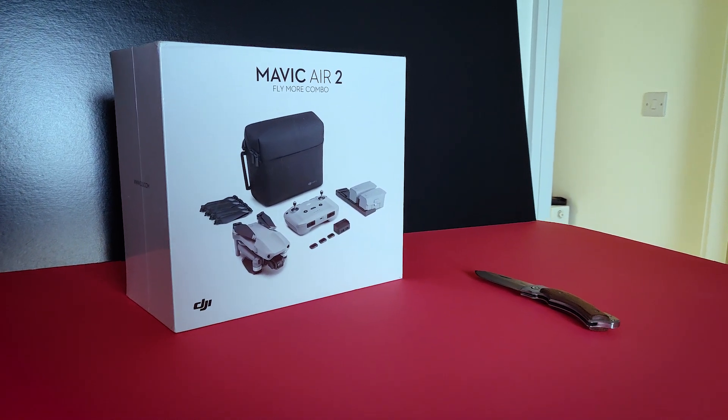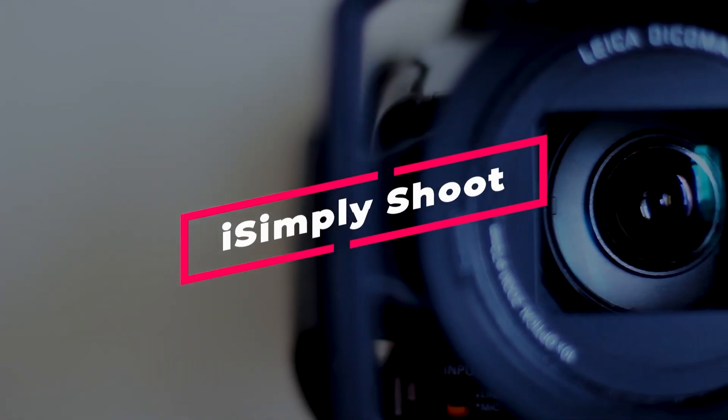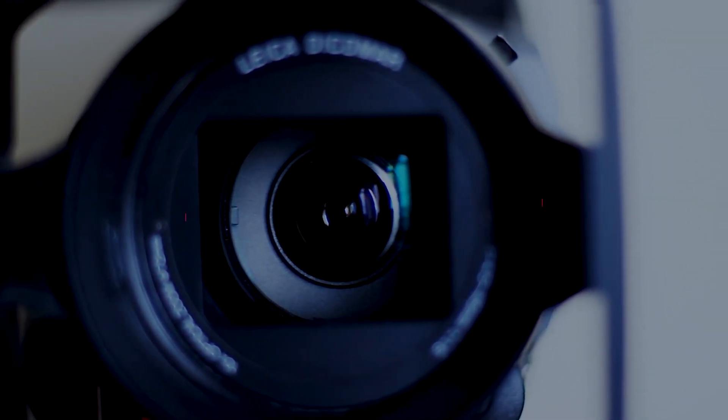This is DJI Mavic Air 2 Fly More Combo. Hello guys, welcome back to I Simply Shoot.